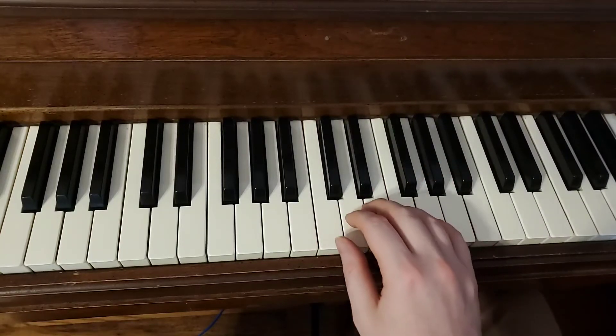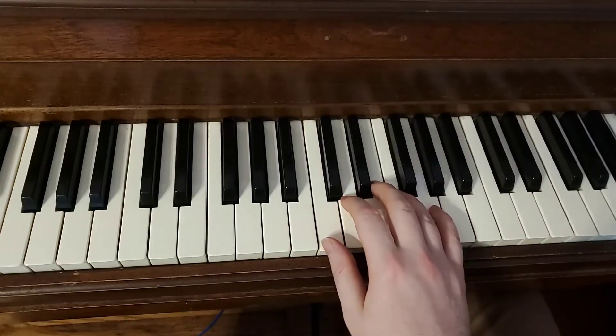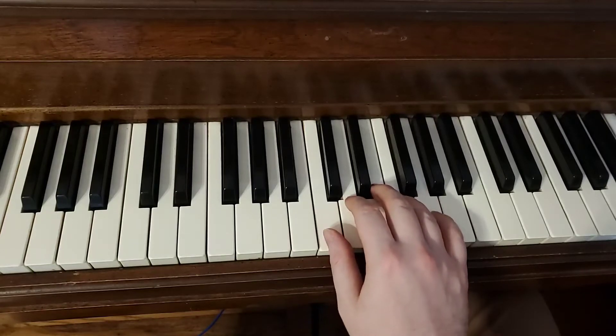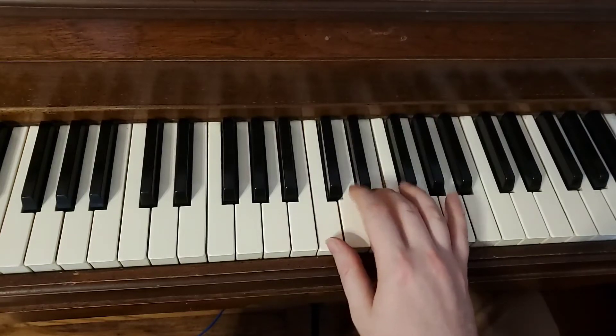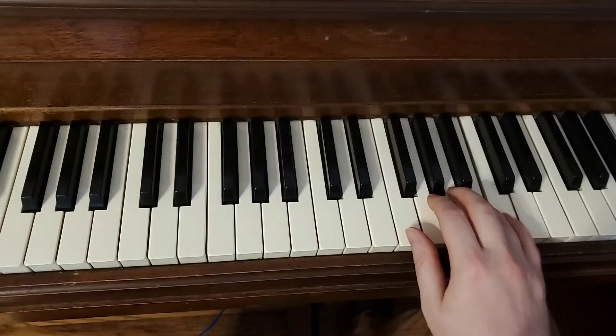So let's take a look at it all together. I'm going to go nice and slow — don't worry if it's frustrating the first couple times, trust me, you'll get it. So I'm starting in my C position, got my finger one. Here I go: 1, 2, 3, 1, 2, 3, 4, 5.